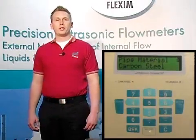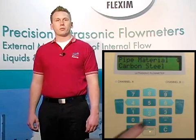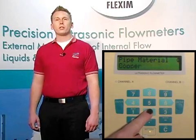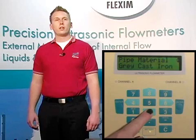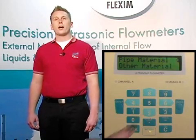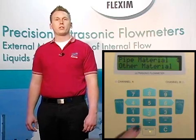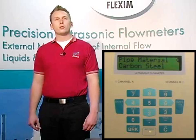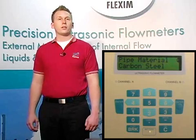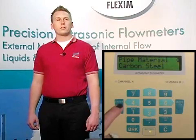Now we're prompted to enter the pipe material. We have many different materials available in our material database to choose from, so chances are, no matter what you're trying to measure on, you'll see it here. As an option, if for some reason you don't see what you're looking for, we can always add items to this menu if you give us all the variables for your particular material. For now, let's assume we're taking a measurement on a standard carbon steel line. I'm going to choose carbon steel from my list of materials and hit enter.